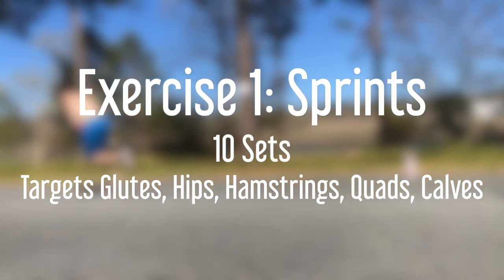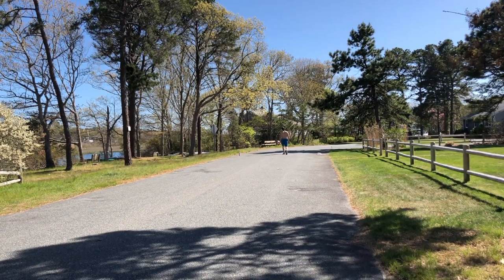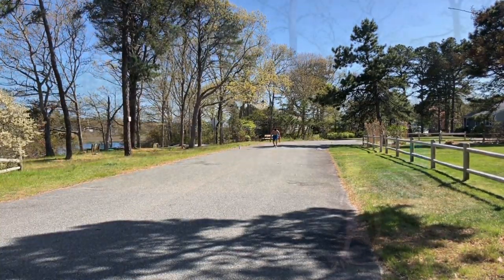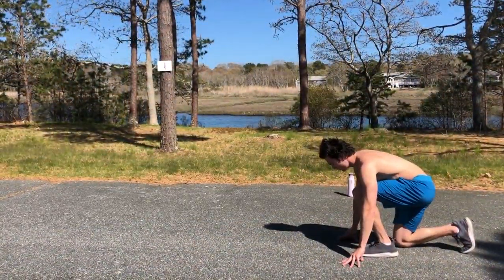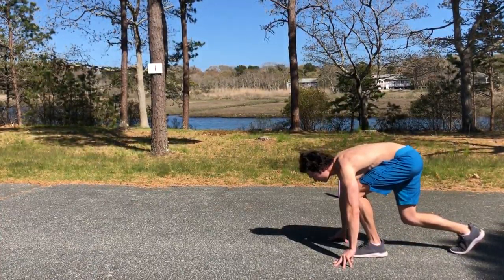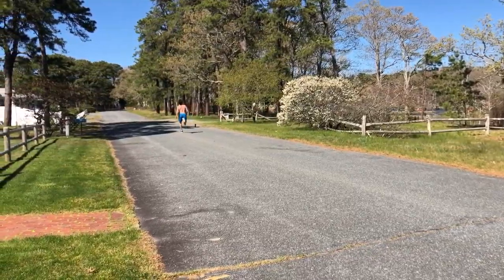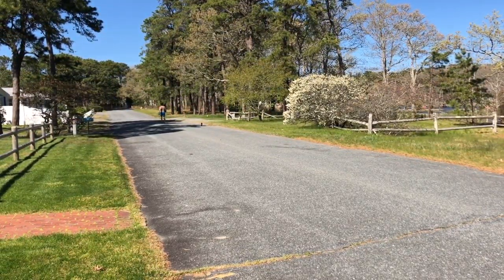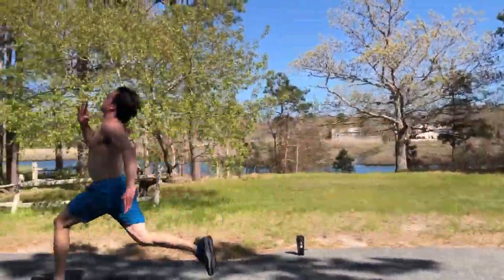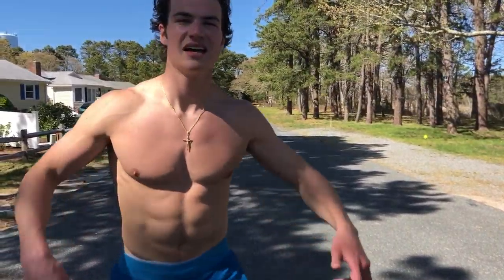We're gonna start off our leg day workout beginning with sprints. You're gonna want to measure out a distance of about 40 yards. When you start at the beginning of the line and count yourself down, it's important to keep in mind the main concept behind this high-intensity exercise: to fully explode off the starting line. It helps to put all your weight on your front leg, explode, then gradually straighten out your back until you're fully extended standing tall around 10 yards into the sprint. Make sure to keep your knees up and arms blasting through the entire duration of the sprint.